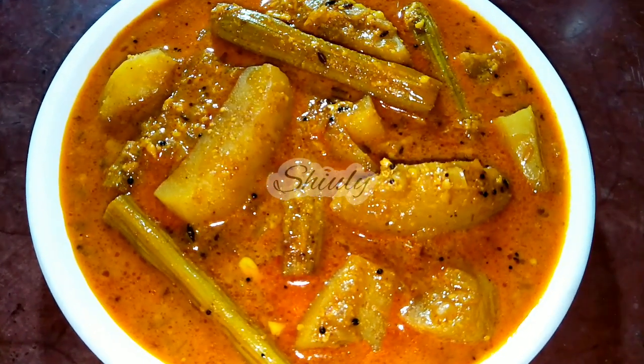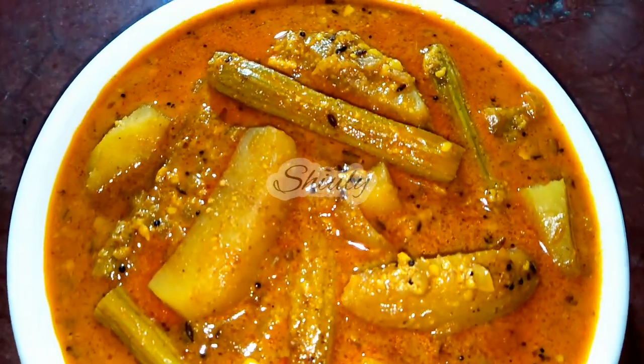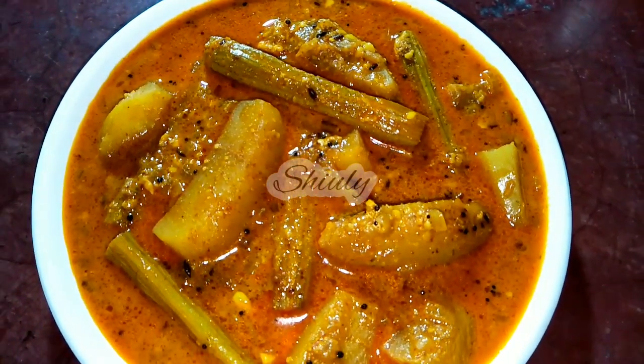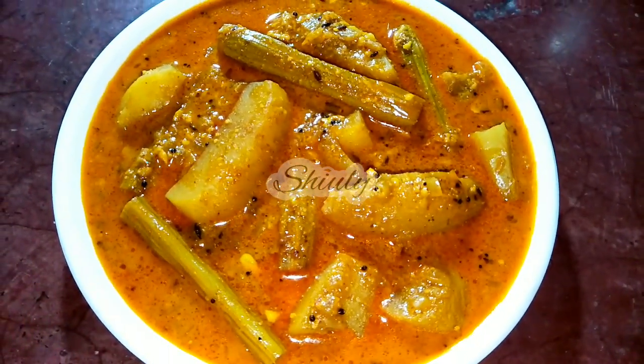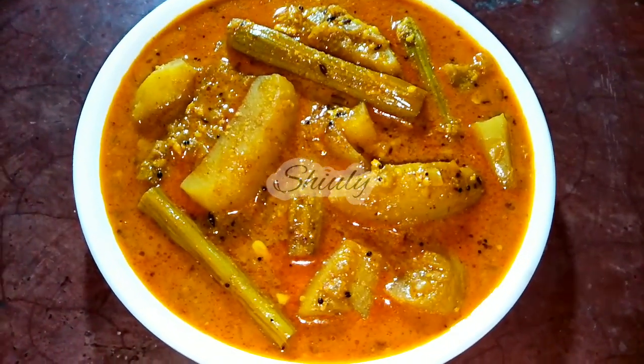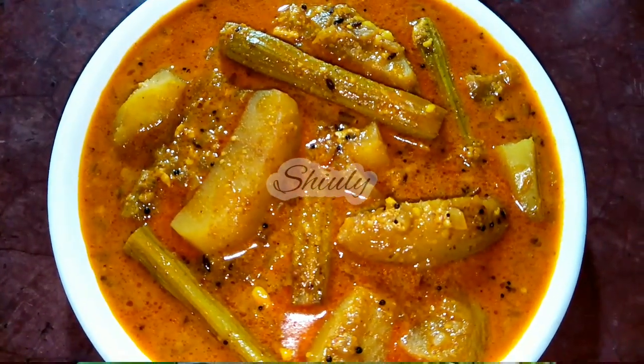Hello guys, here is Shiuli, and dear, welcome to my kitchen. Today I am going to show you how to make a very delicious curry of potatoes and drumsticks without tomatoes and very few spices. It's a very easy and simple recipe and really very delicious to eat. So guys, let's see the recipe.